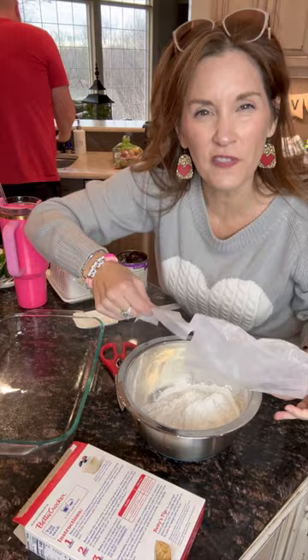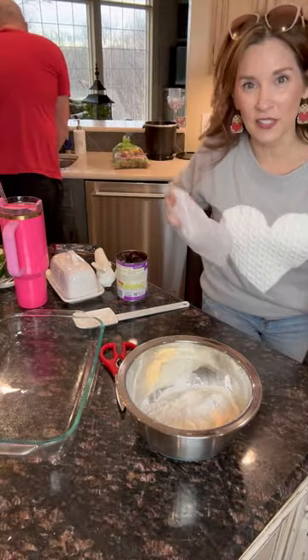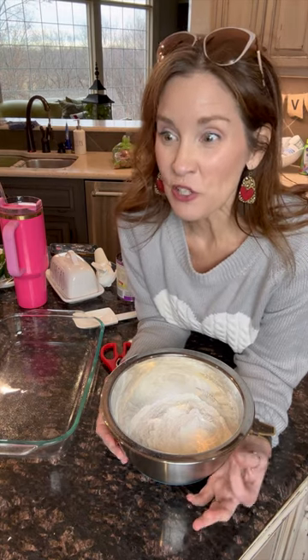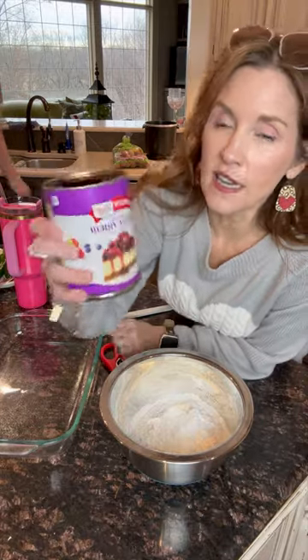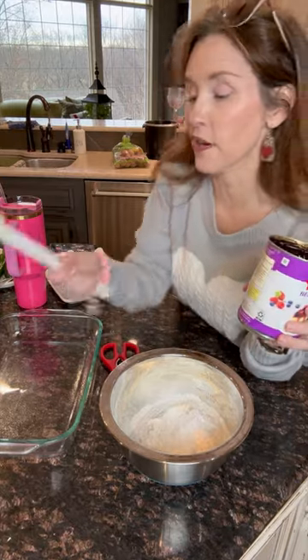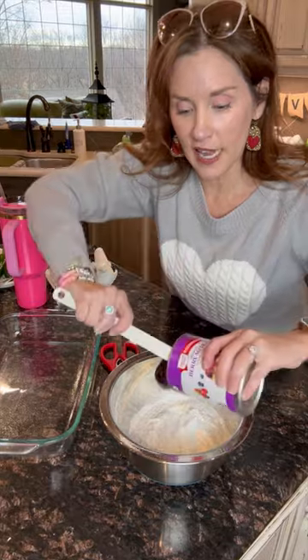Do you ever make quick desserts? What's your favorite quick dessert? Let me know in the comments below. When I got turned on to this a few years back I was like, oh my gosh, this is so easy, so good, and you can do so many variations. I'm going to use the pie filling — you can do any pie filling. I usually do strawberry, which is my very favorite. Pineapple is really good too.